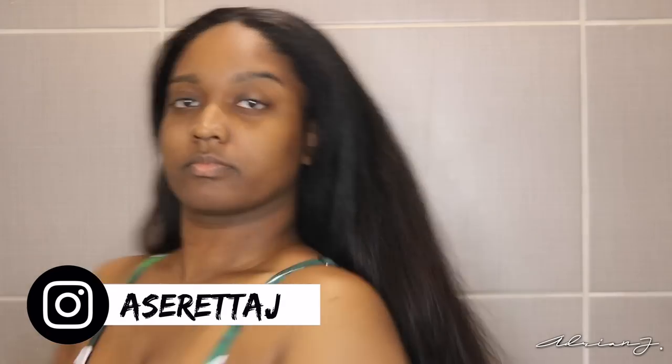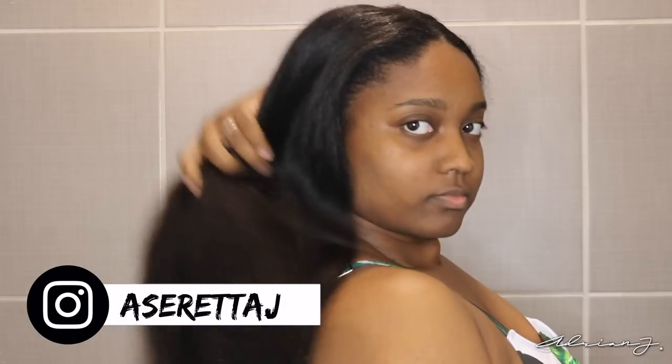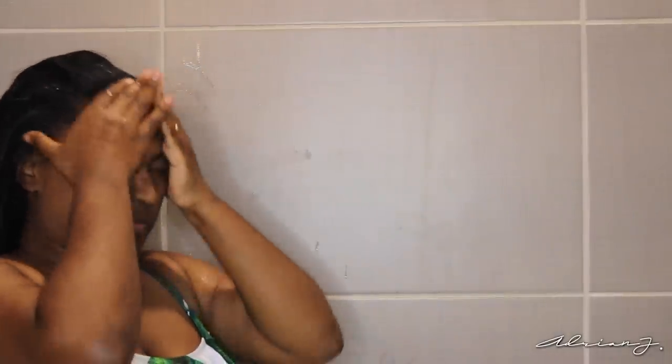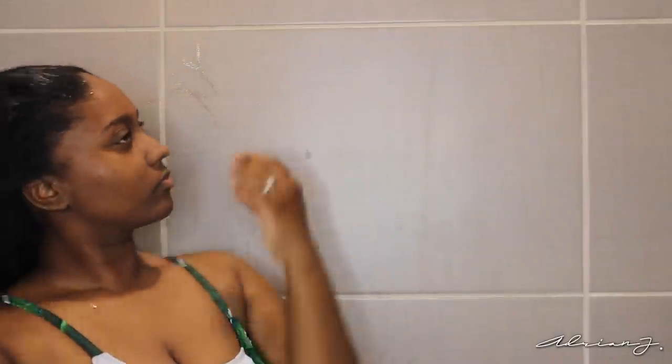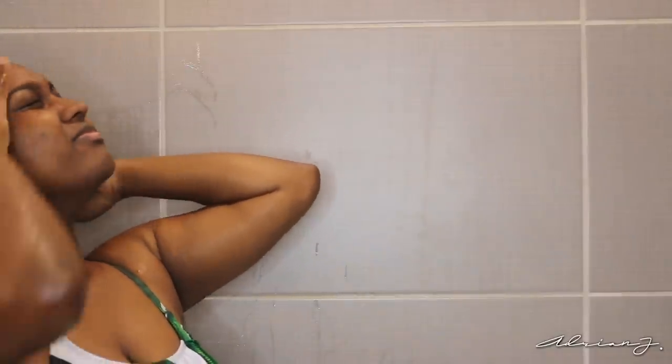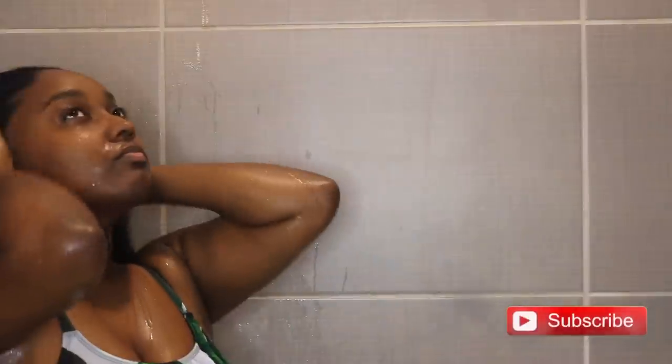Hi guys, welcome back to my channel. Today I'm going to be reviewing a very large PR package from DevaCurl. I am so excited to do this because I've always wanted to try DevaCurl products, but I never really knew how well they were going to perform on type 3, type 4 natural hair. If you're interested in more product reviews like these, make sure you hit the subscribe button and notification bell so you don't miss out on any of my uploads.